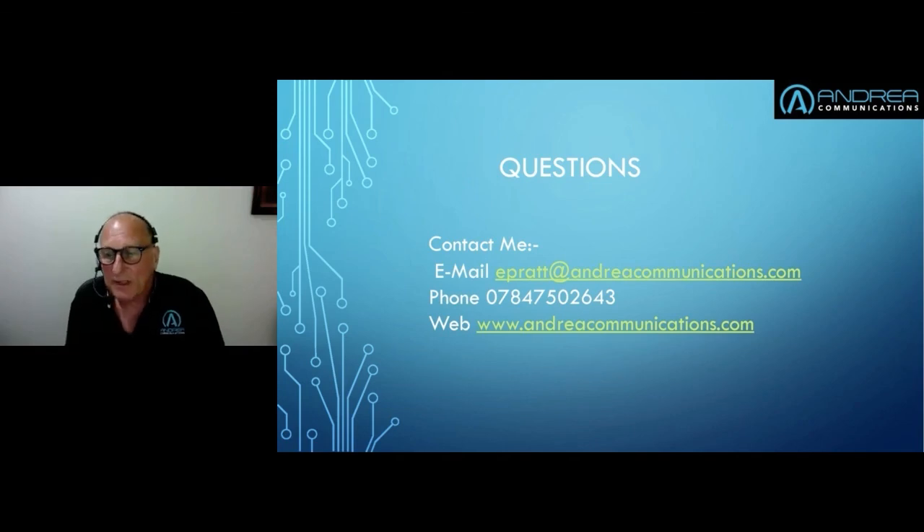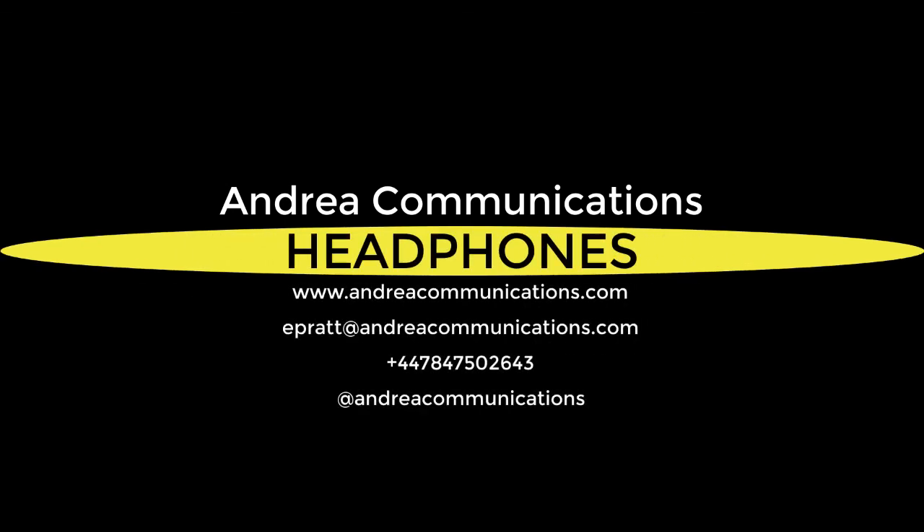Thank you all very much for attending. I have two more webinars coming up next week at the same time. On Wednesday I will be dealing with microphones, and next Friday I will be dealing with audio adapters, which is a bit of a black art, but I can certainly pass on quite a lot of information about the audio adapters that we do. Thank you all very much for attending.